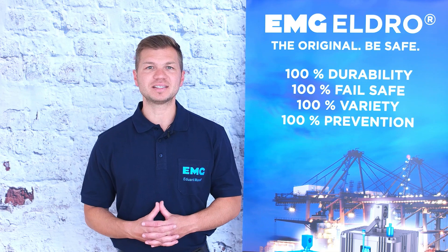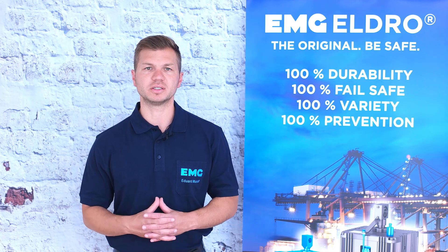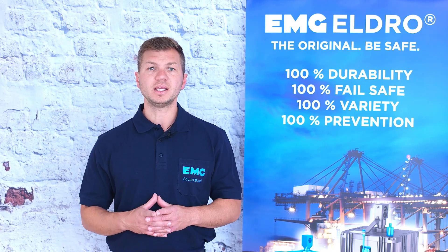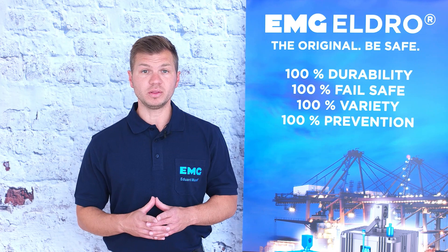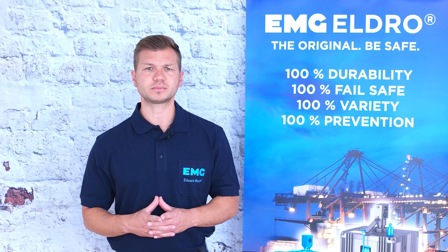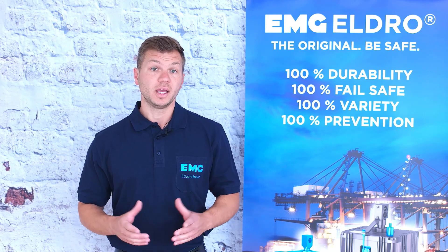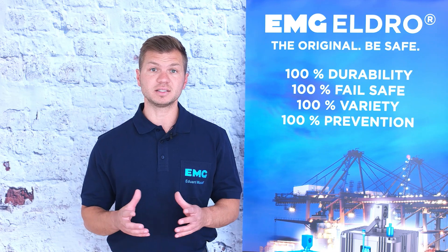Hi guys, my name is Eddie. I am the after sales manager for the drive technology of EMG Automation. Today I will show you how to repair the L-road thruster ed23, ed30, ed50, and the very similar ones ed80, ed121, ed2001, and ed301. Furthermore, I will show you how to use the L-road disc and assembling tools and why it's so important to use these tools. Additionally, I will present the original L-road wearing part set and which parts need to be replaced in case of maintenance.